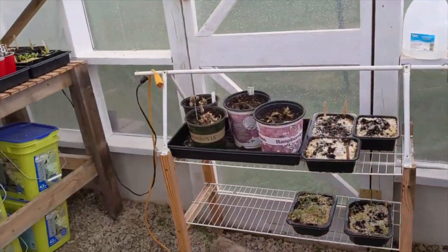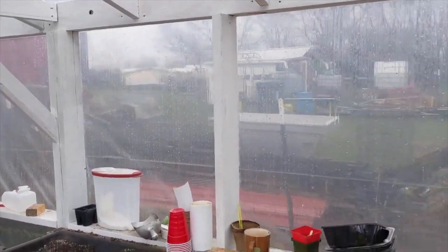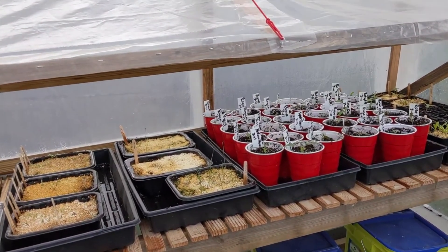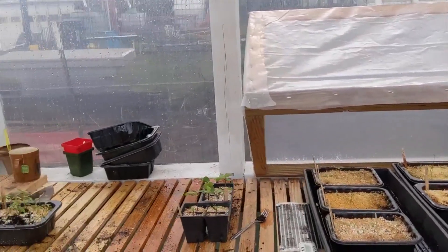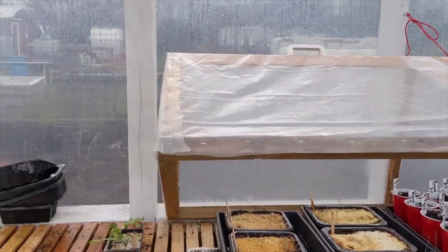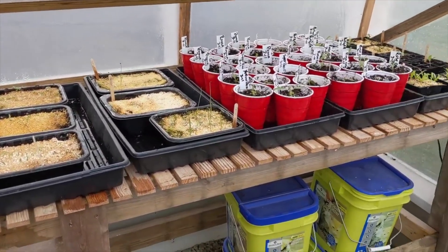I also share my tomatoes with my neighbor over yonder in that yellow house. On occasion I share them with a gentleman named JJ — I don't know if JJ wants them, but we'll see. Anyway, we're working on it, getting our plants going. I hope everything's well with you — I've got more to do, so I'm gonna get back at it. Take care, bye bye.